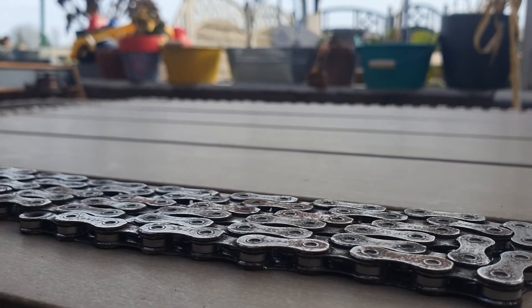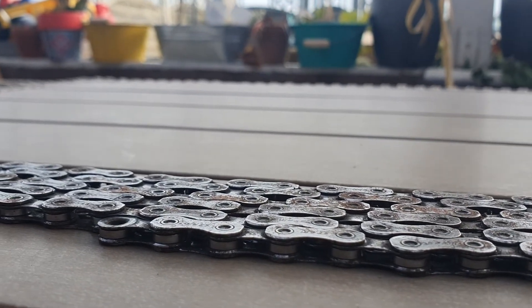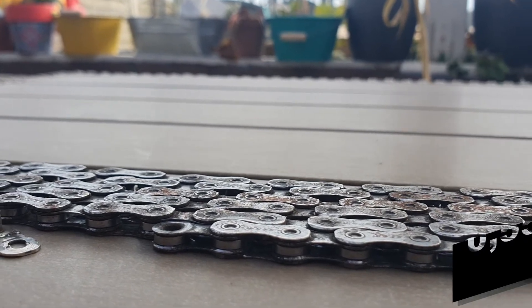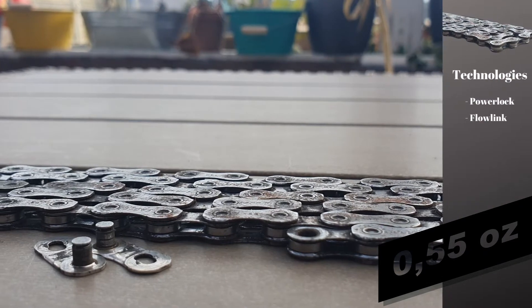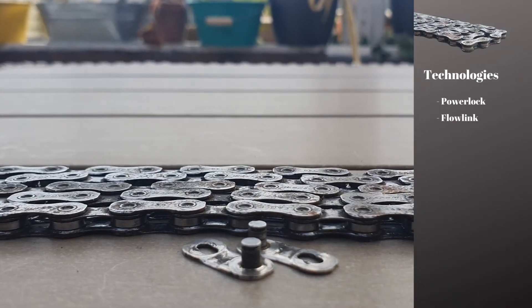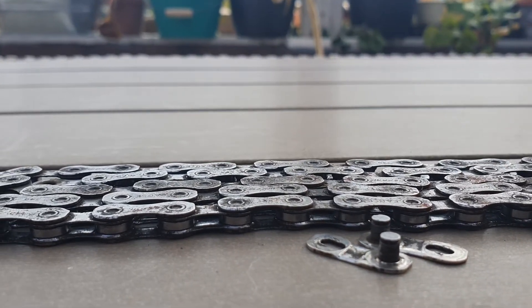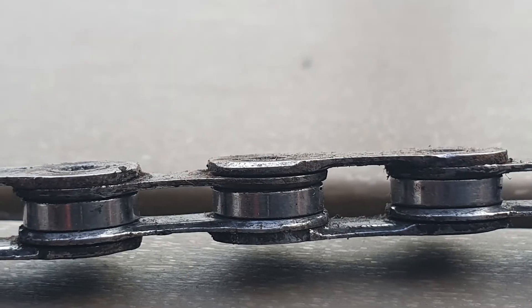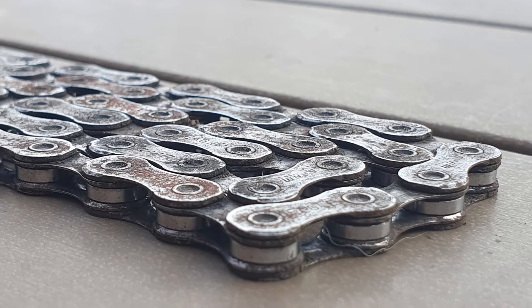Regarding the chain, it features a solid pin construction with 126 links, weighing around 250 grams. As for technologies, it features the Power Lock for easy chain connection and Flow Link for chainring engagement with less friction, less noise, and more durability. The lack of any kind of finish — like nickel or chrome — is the NX Eagle chain's biggest drawback, together with its weight.